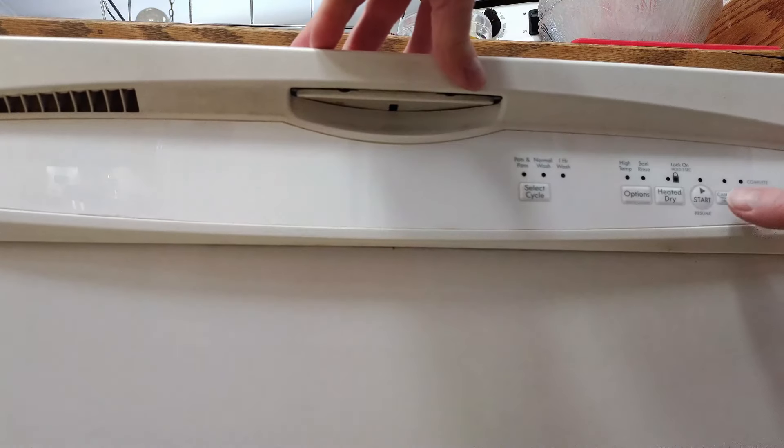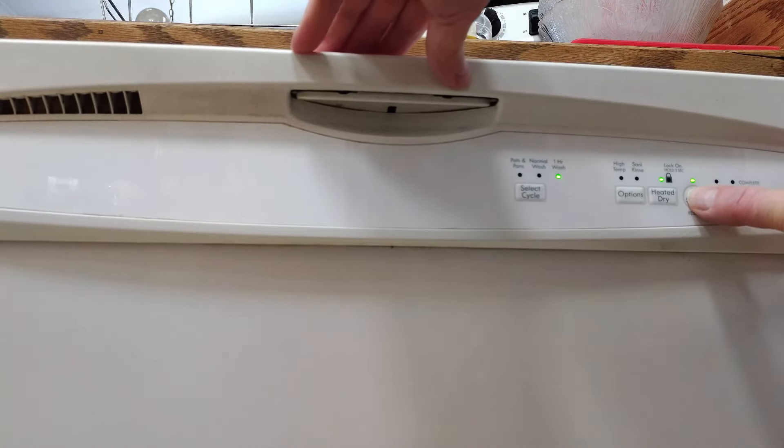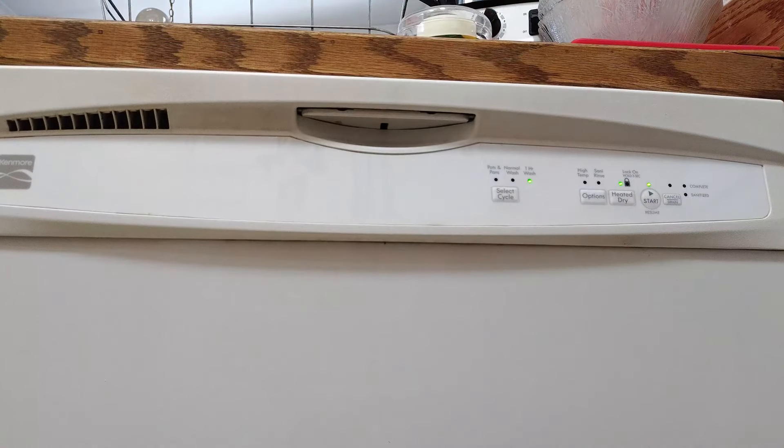So what I started trying to do is I would open it, get the soap into it, start the cycle with the button already pushed, and shut it. That was over a year ago and I've never had it stop mid-cycle.